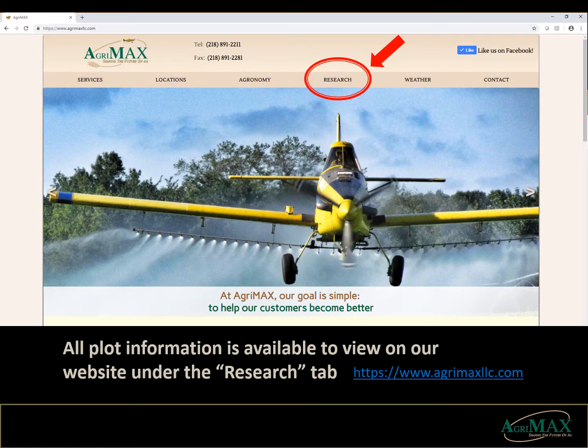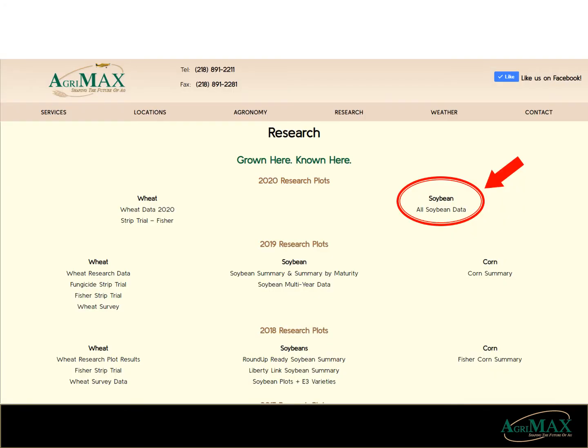Please take the time to go to the AgriMax website at www.agrimaxllc.com. Click on the research tab. Once in the research tab, to the right of the 2020 research plots under soybeans, click on the all soybean data and print it off to follow along if you wish. Welcome aboard, here we go.